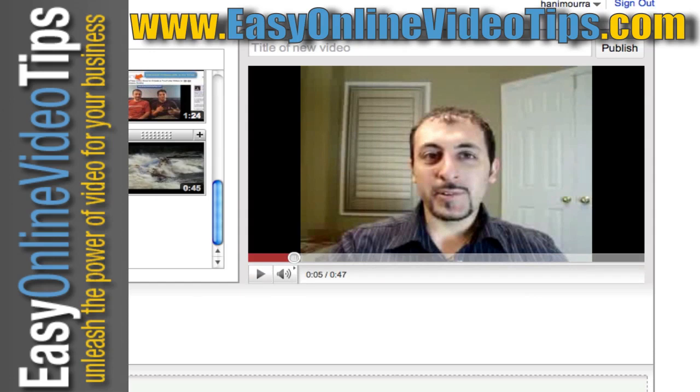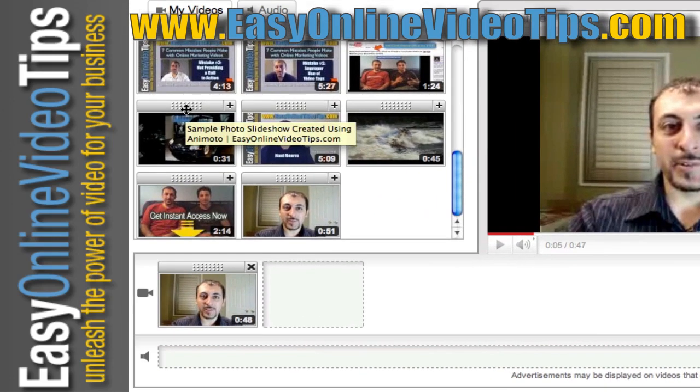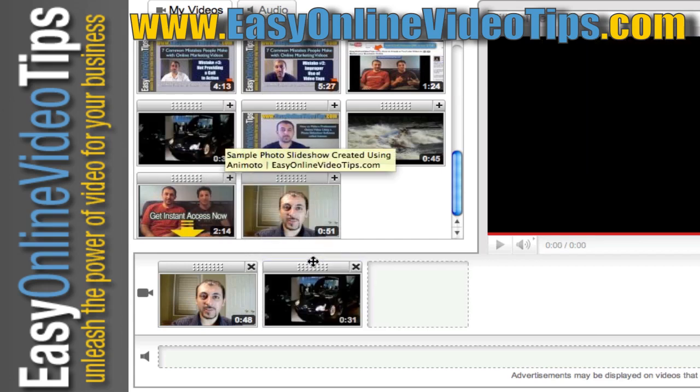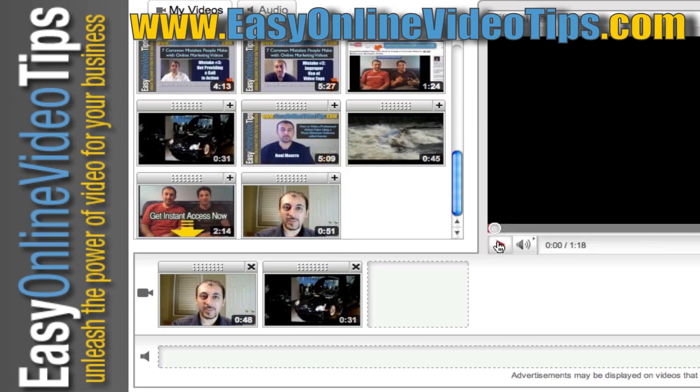So that's one thing you can do. Another thing you can do is add a second clip — if you want one video to lead to the next. I can drag my next clip right into the box next to it, and it's going to play the first video followed by the second video.